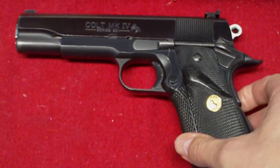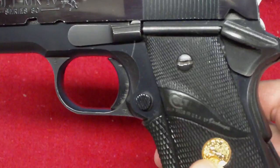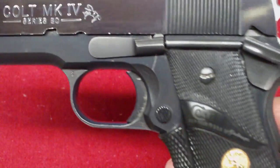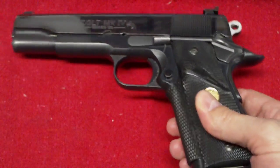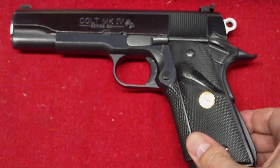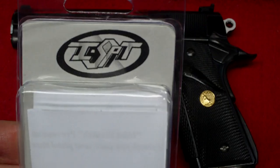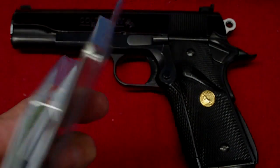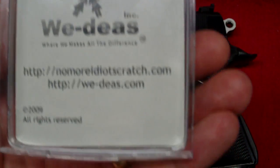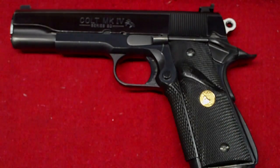The only thing is he has the infamous idiot scratch, which really sucks. I was telling him I don't know if he could send it back to Colt, if they would be able to fix that or if they'd have to re-blue the gun. But I'm going to make sure he goes home with one of these — the ISPT's Idiot Scratch Prevention Tool. I'll have the link down below for this. Excellent, excellent tool.